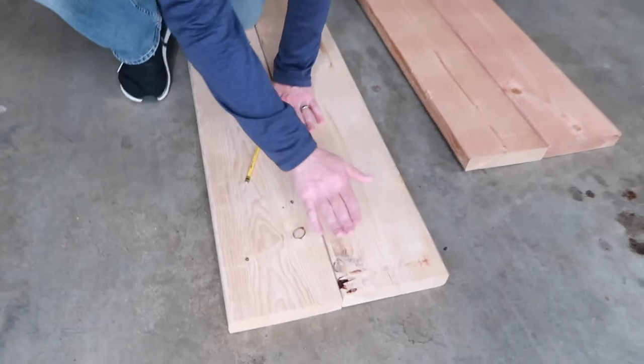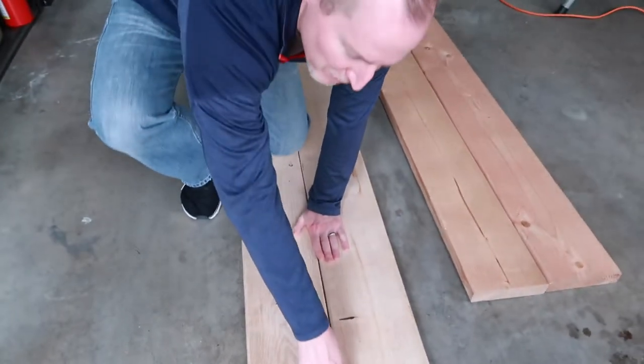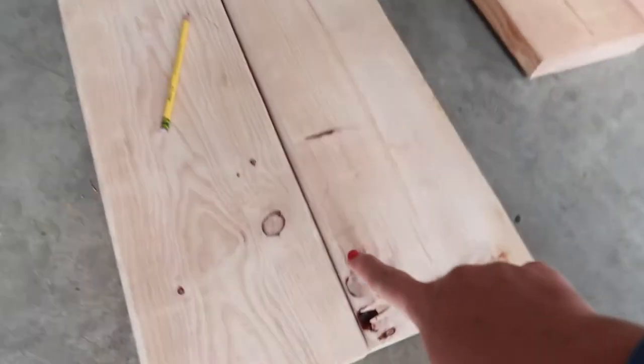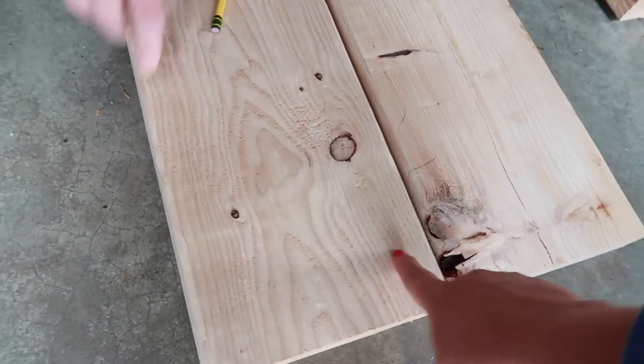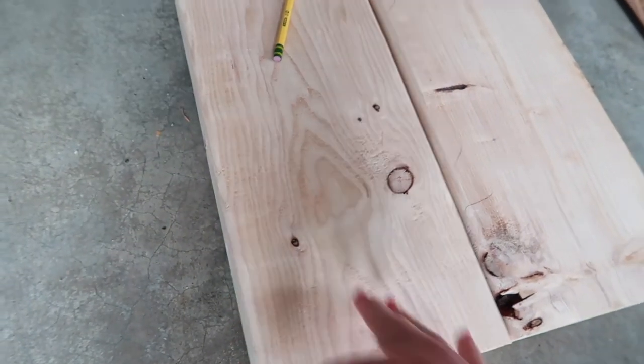What we like to do is take the boards, match them up, and try to get them as much in alignment as we can, and we figure out what sides we want to cut. We're going to rip the center pieces right in the middle, but we're not going to rip the outside like we did for the table.